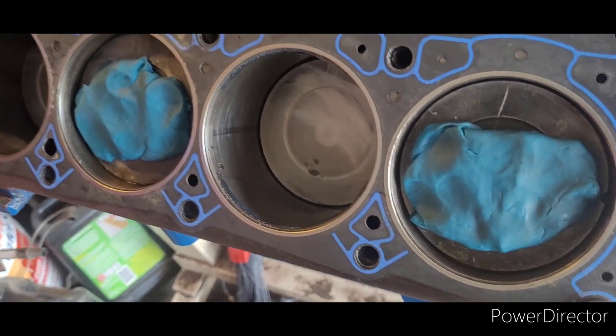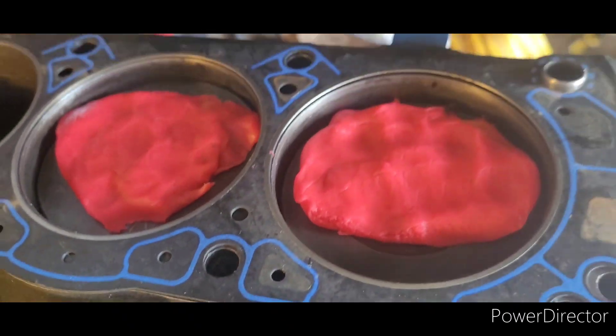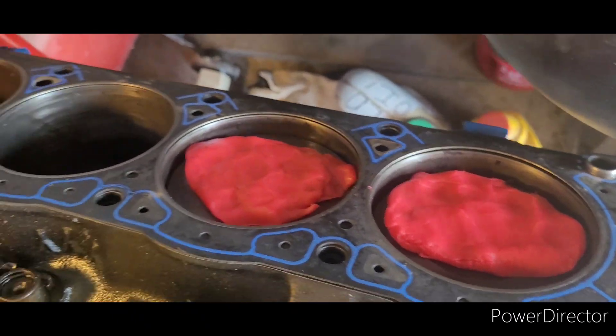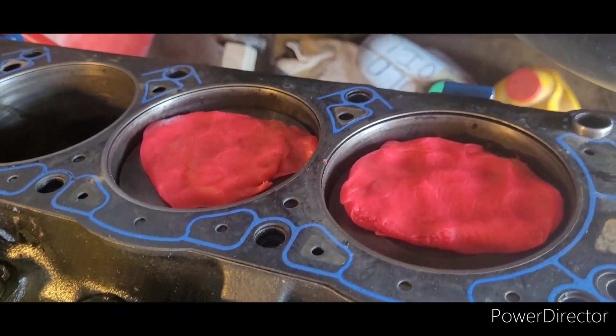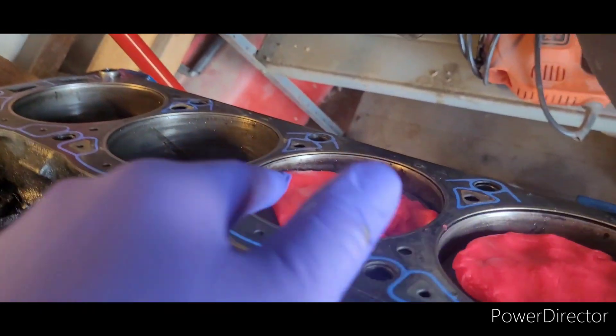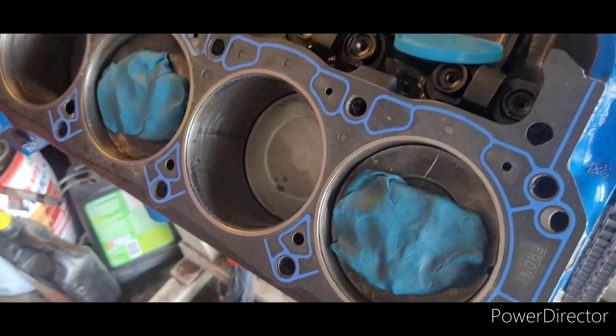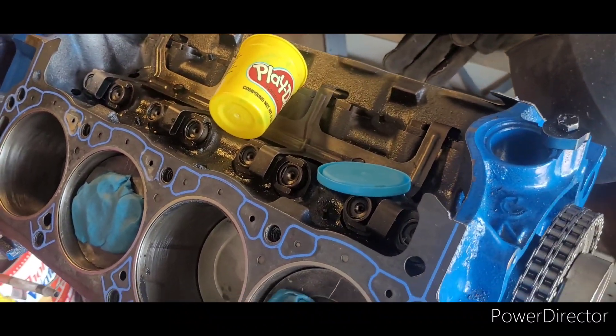I got two containers of Play-Doh and picked four random pistons that are not at top dead center. I got number one, number three, number five, and number six. I'm checking more than one because I'm paranoid and just want to see what they have to say.